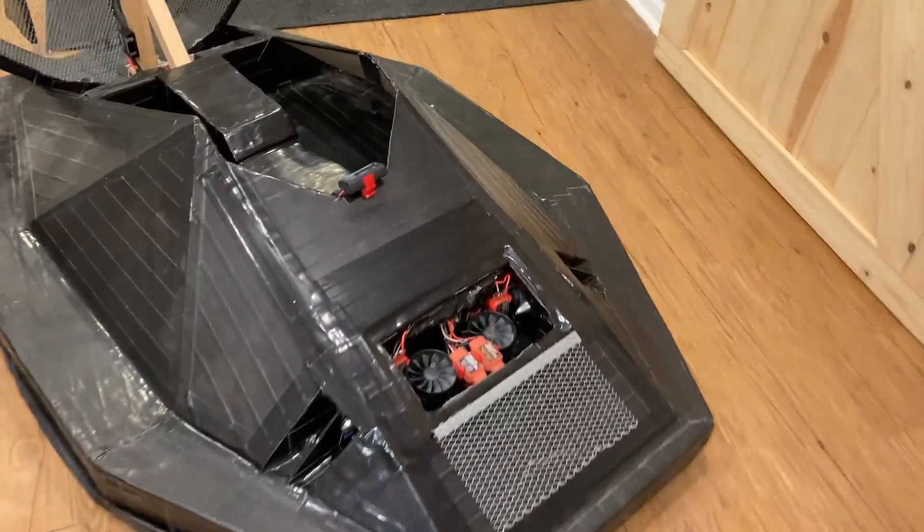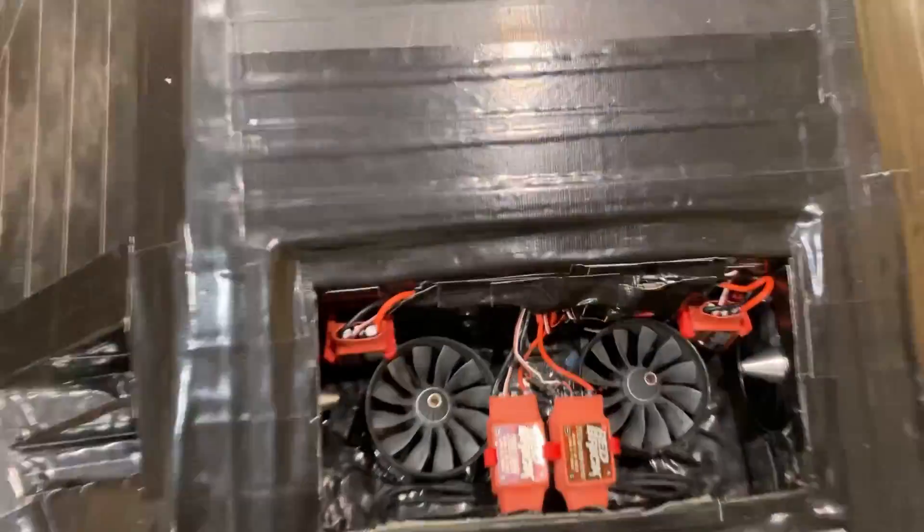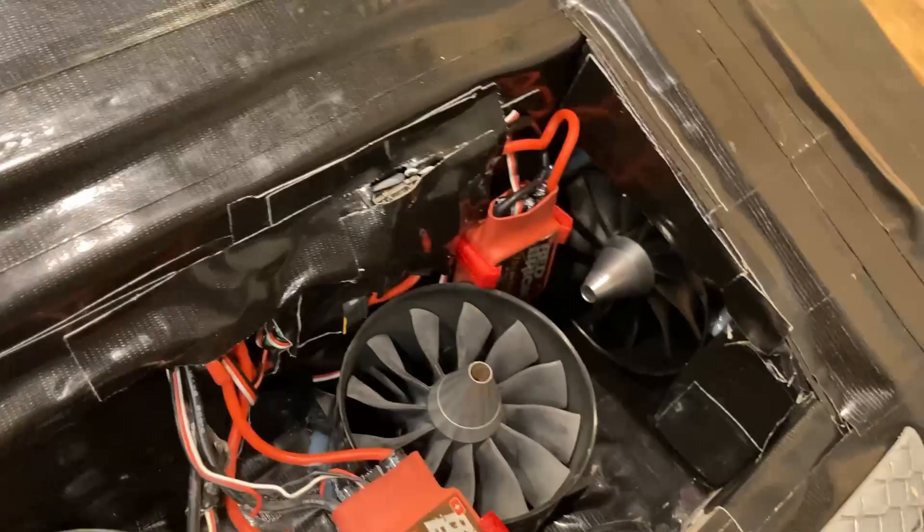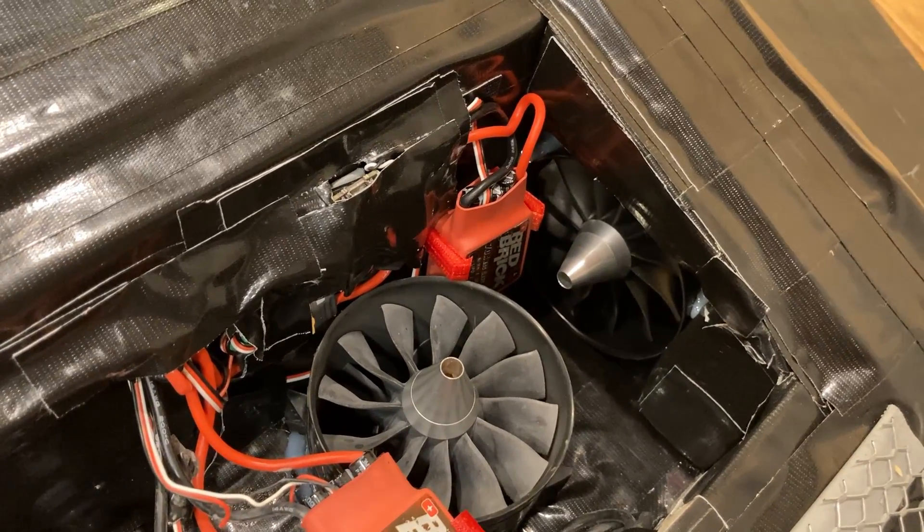Today we're going to test the lateral thrust fans. They're actually the same fans used for lift, but pointed sideways to try to help the controllability.